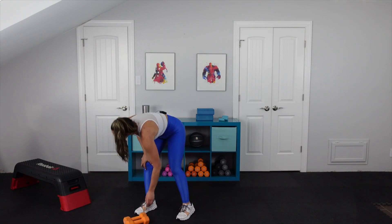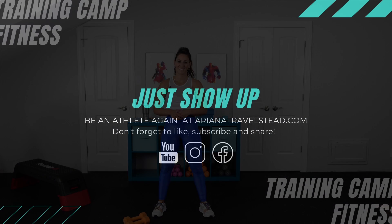You are done — fantastic work. Make sure to take five to ten minutes to stretch. It's very, very important. As you know, we love mobility at TCF. Remember that TCF lifestyle — it is all about what you make of it. We want to spend less time in the gym, more time outside, and make sure that you're fueling your body properly. Now go be an athlete again, and I will see you at the next workout. Bye, thank you.